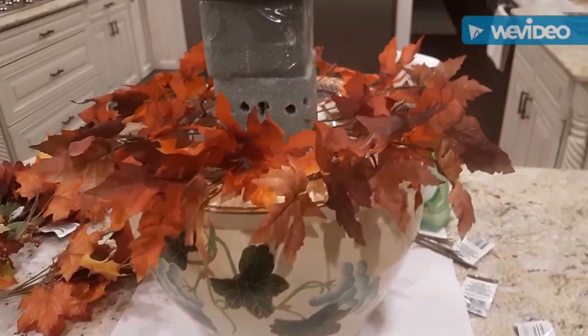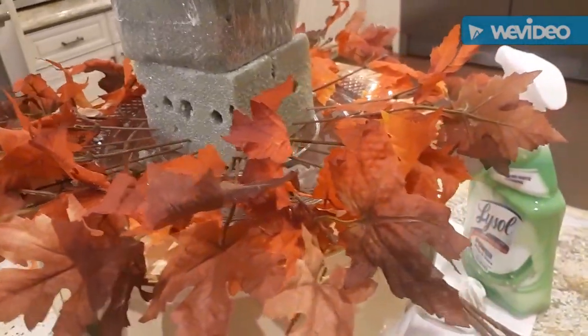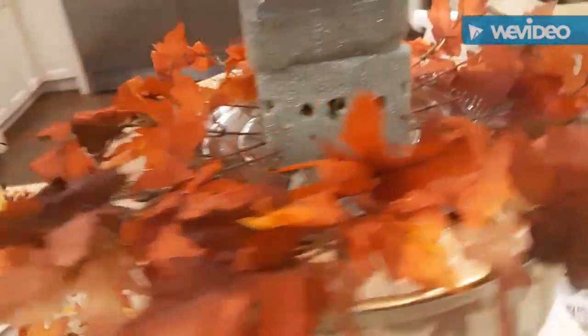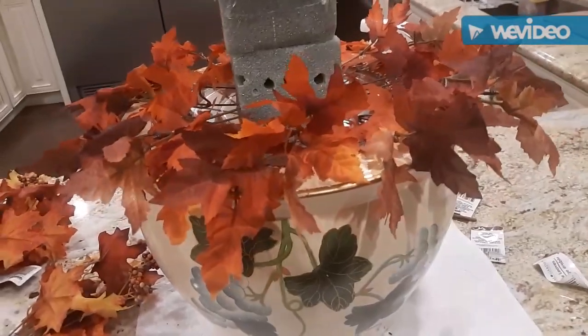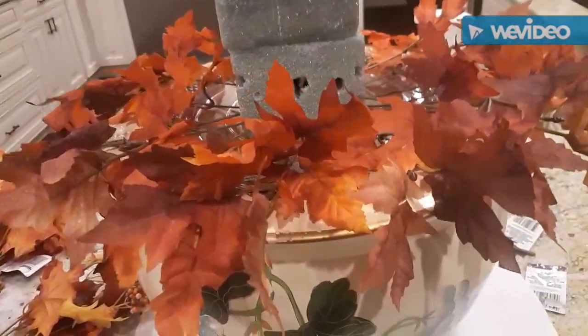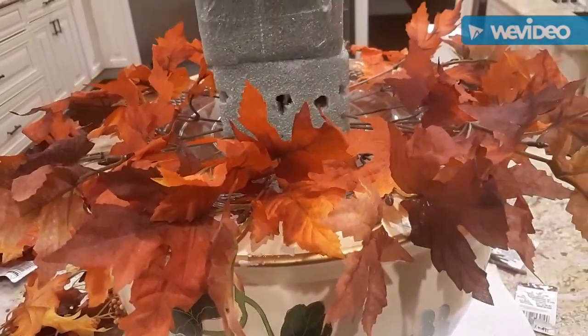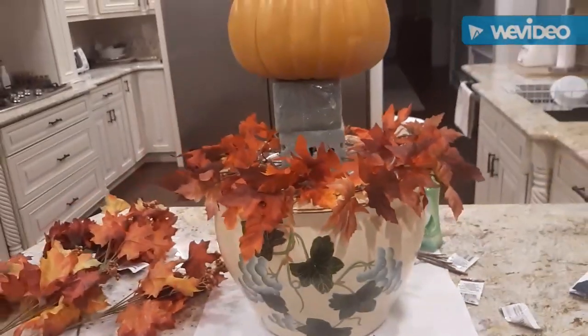I started putting the fall leaves around the bottom. I put them all the way around because this is going to be up against the mirror and you are going to see the back of it. I'm going to make the front a little bit more heavy than the back, obviously. This took three of those bunches of leaves — I separated them and I stuck them in individually.